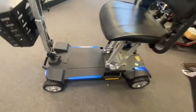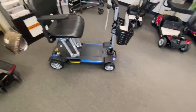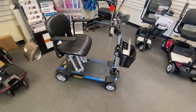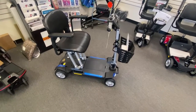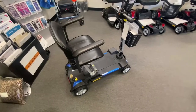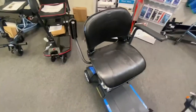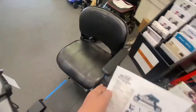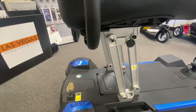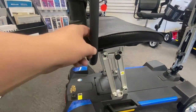Top speed on this scooter is a little bit less than your travel scooters — it's 3.6 miles per hour, which is ample enough for somebody walking alongside you. That's typical for these types of scooters: between 3 and 4 miles an hour. It has a 300-pound weight capacity, so it covers a great array of people. The armrests do flip up, so you can get on and off the chair a little bit easier. Like I said, it doesn't rotate, but they do flip up. The armrests don't really lock in any way — they're kind of free moving.